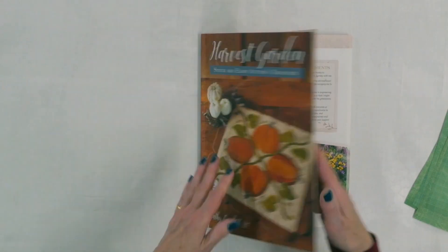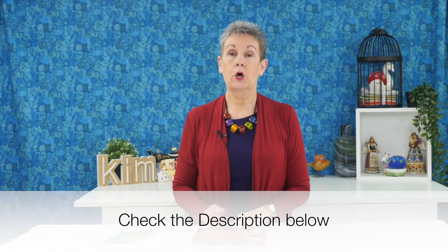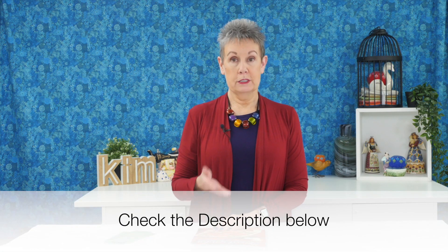She also explains how to do the different hand embroidery stitches. So if you're looking for fall projects and want to do a little bit of hand embroidery with wool applique, I would advise you to check out Harvest Garden from Kathy Cardiff. If you look above or in the description below, I've put a link to this book so you can get your own copy.